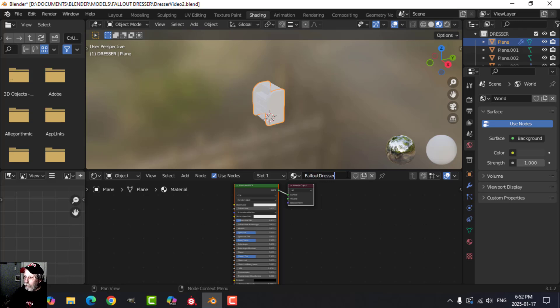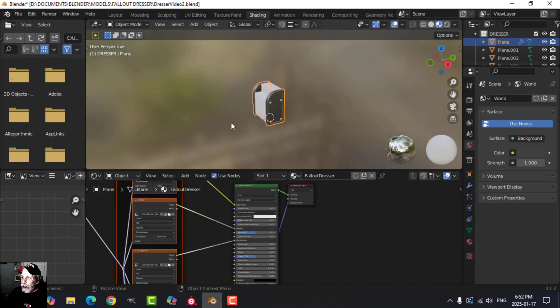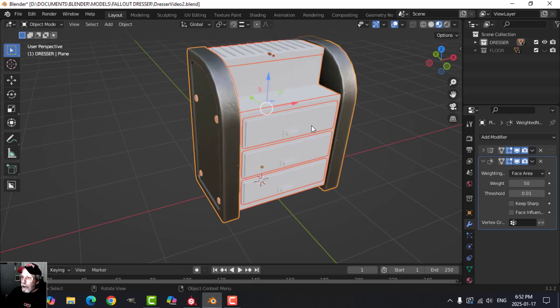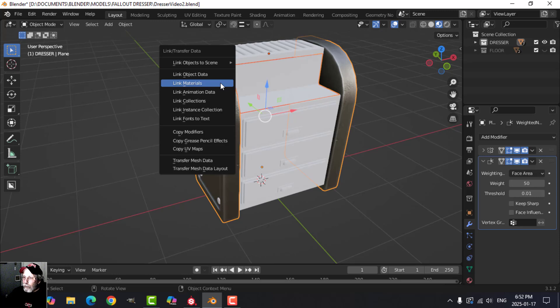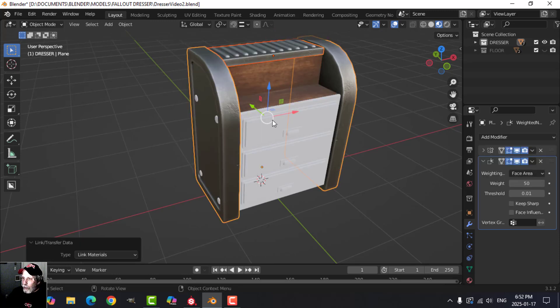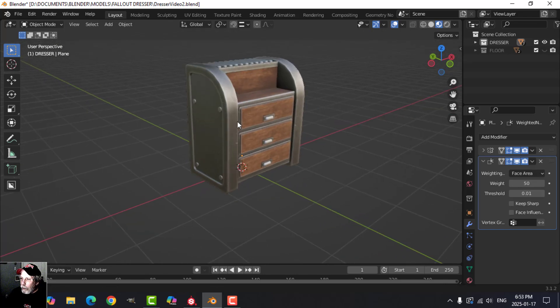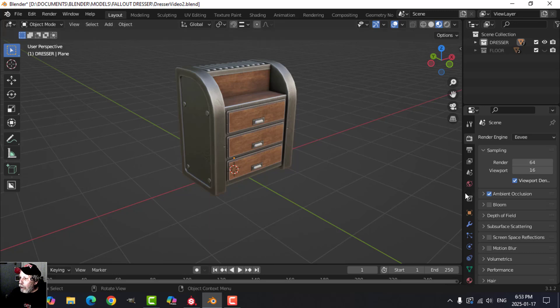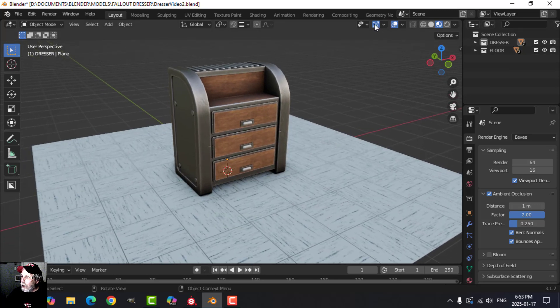Over to the shading tab — I'll select something, click New, and call this 'fallout dresser'. Select the Principled BSDF — I'm using an older version of Blender but it should work the same. Shift+Ctrl+T, fallout dresser — go from base color, leave the AO, down to roughness. Over to layout, select everything, select this last, then Ctrl+L to link materials. We got the materials on it. I can add ambient occlusion here at a value of one or two to simulate more dirt. Bring the floor back — basically done.